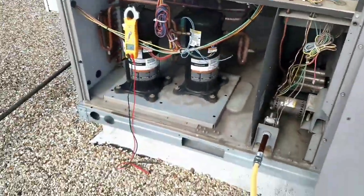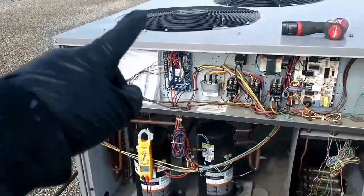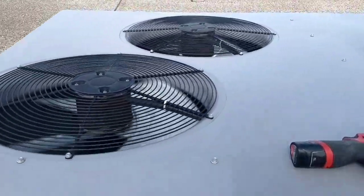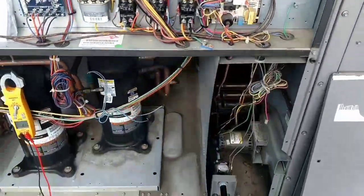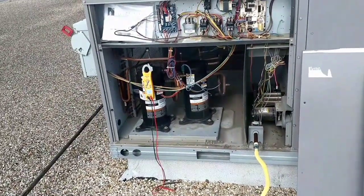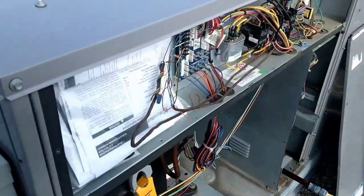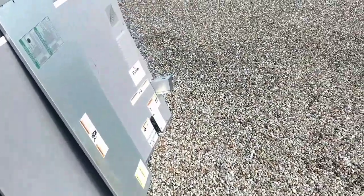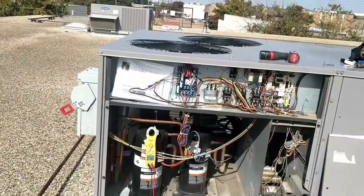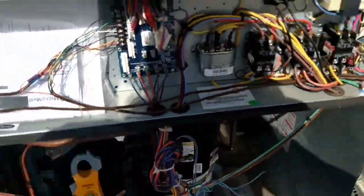I believe it has to do with the fact that we have such low ambient temperatures, and I do not believe this unit has any form of fan cycle control. So that's what happens — it gets too cold, you can't maintain that head pressure. This guy says usually they can just kill that disconnect, come back on, and the pressure resets.